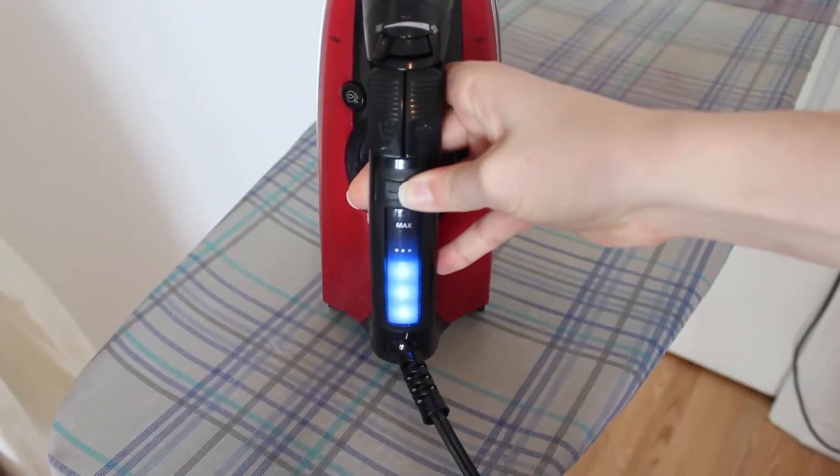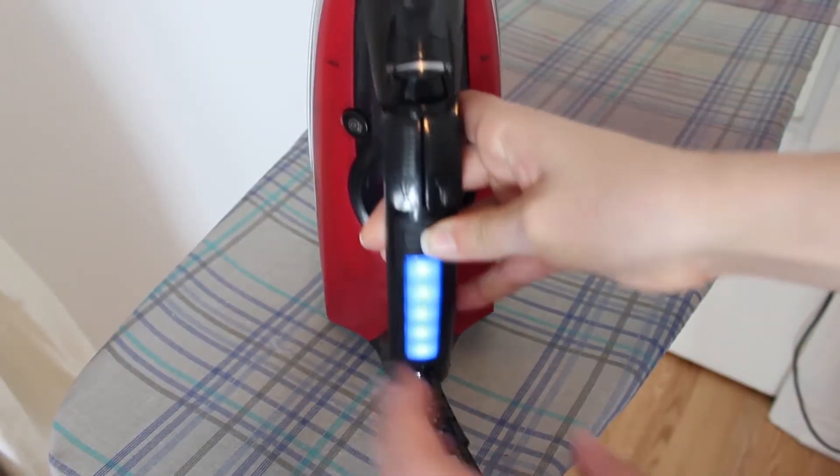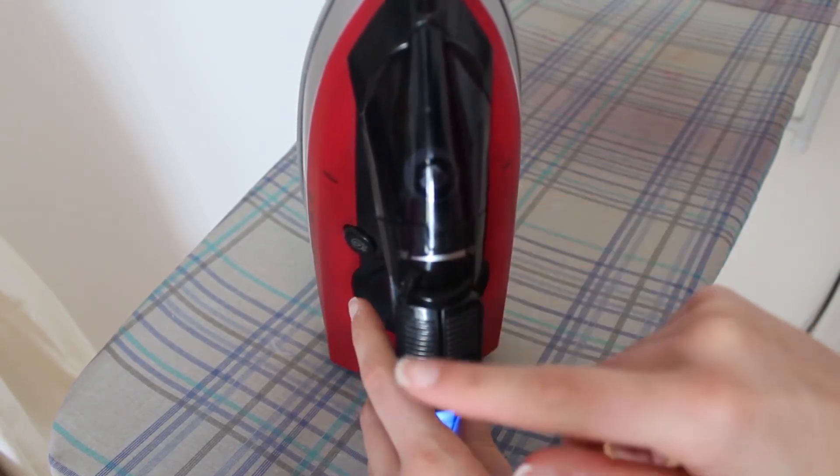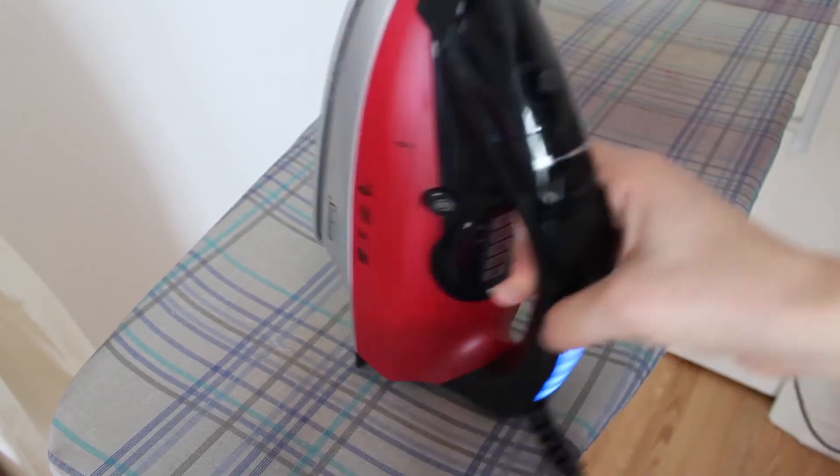Before proceeding, make sure your iron is on maximum heat — unless that will melt your fabric, in which case put it on the highest heat possible — and make sure you turn off the vapor. The vapor usually creates pockets of air, and that's no good.